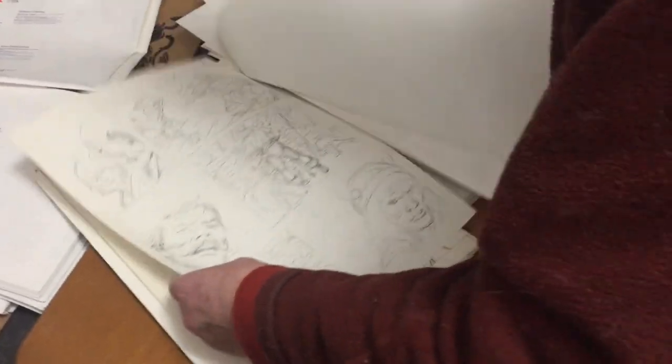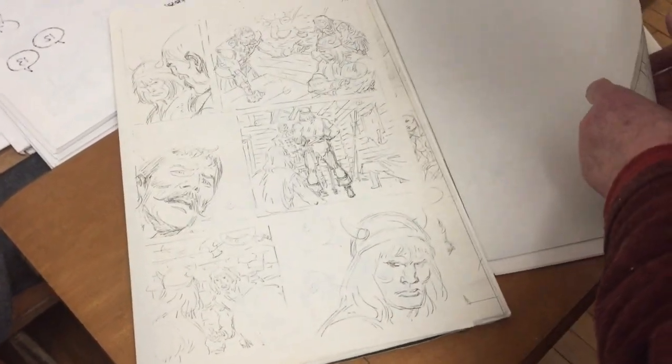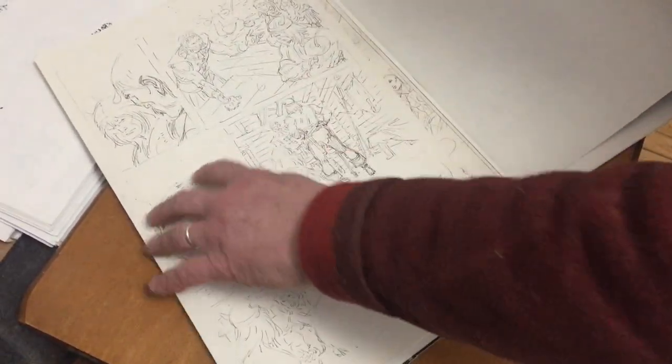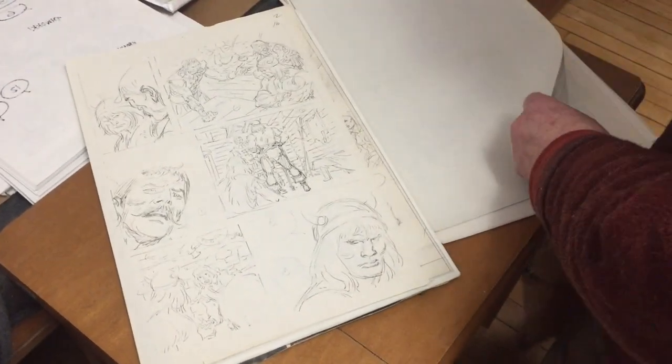Starlin again. This is John Bussema — that's what he was putting out for Savage Sword. And then you'd get Alfredo or someone like that, one of these guys. That's all they need to work with. The gravity is there — well-defined faces, well-defined figure work. Why bother doing tight pencils?